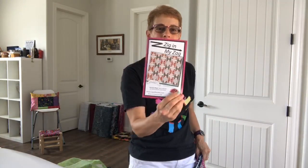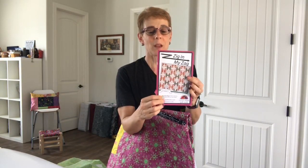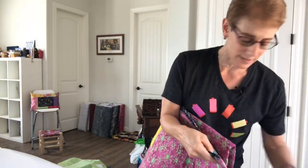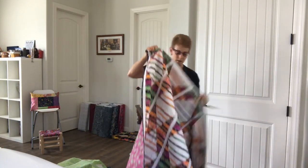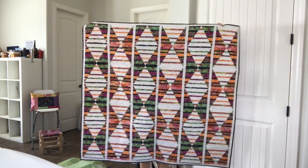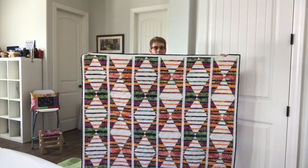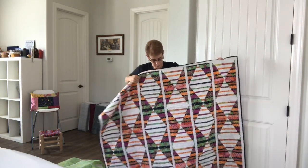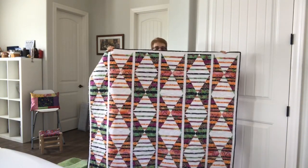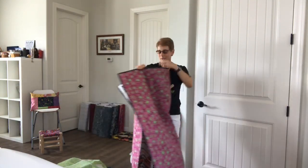My next one is also available online in my shop — it's called Zig in My Zag, and this one is a paper pieced pattern. It's really not a difficult paper pieced pattern, but you get a beautiful secondary zigzag design. Here's the quilt — I can actually hold this one up all by myself! You get that secondary zigzag pattern with the darker background going through, and I separated it with sashing because it gives it a neat effect. I really love how that came out.